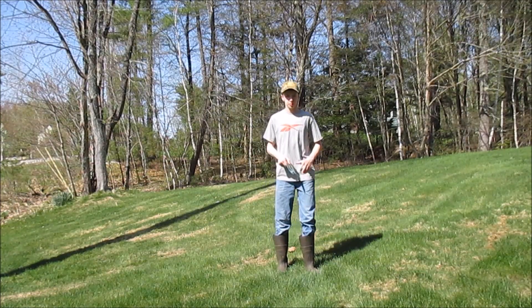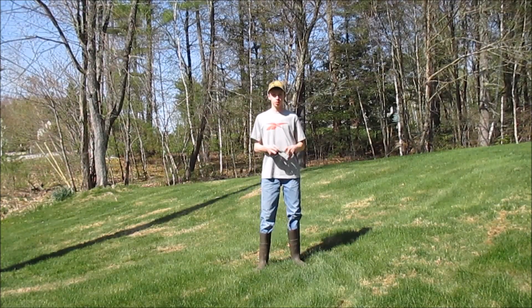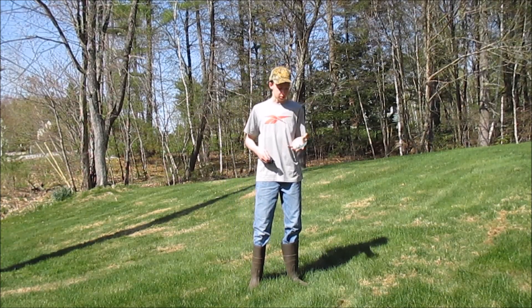Hey guys, Survival 101 here, and today I'm going to be showing you how to light a fire with a magnifying glass. You're going to want to find a magnifying glass. Your magnifying glass doesn't have to be this big, but I just had this one around so I'm going to use this one.